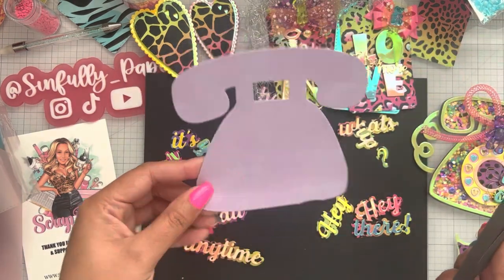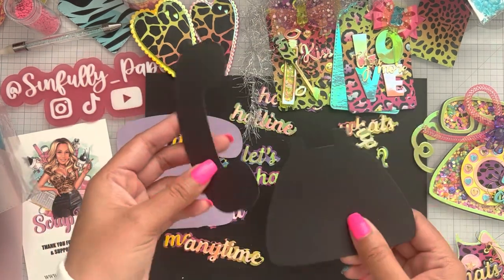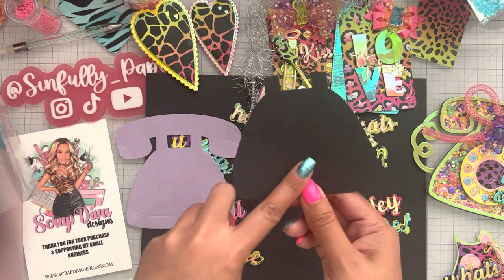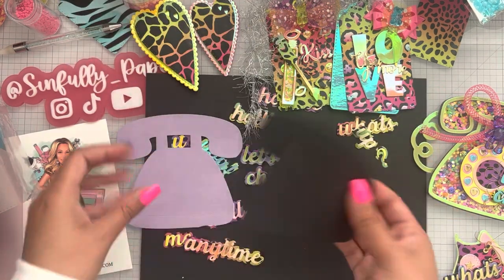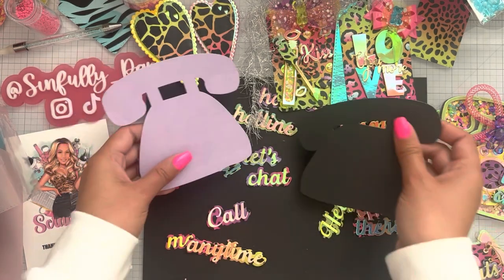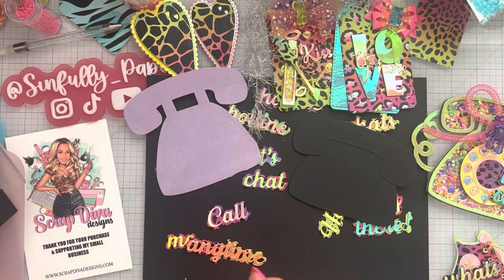With the shaker retro phone, you get the full base piece plus the lining piece to make it a shaker. With the retro telephone set, you get two pieces with the layering stitch piece so you can decorate it, plus the accessories to deck out your phone die. So either way you can go either route. And of course you have the phone sentiments and the phone dial.